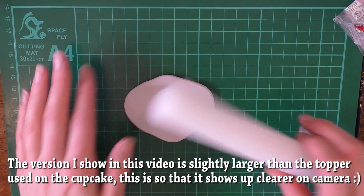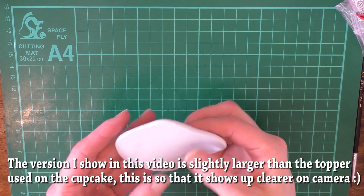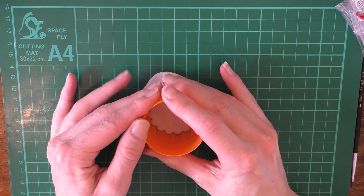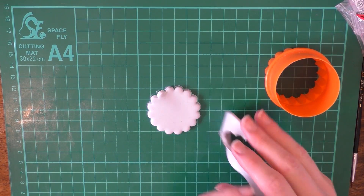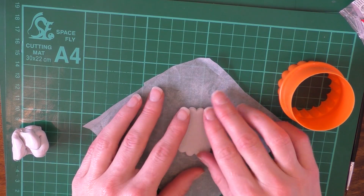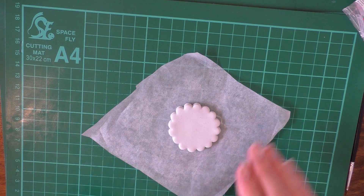I'm starting with some white — in fact mine is slightly pale grey — but you can use white or whatever colour you want for a base. I'm just using a little cookie cutter to cut. This is modelling paste that I'm using, by the way, not fondant. What I'm going to do is put it on a piece of greaseproof paper so that it doesn't get stuck to the board, or you can just pop a bit of corn flour down.